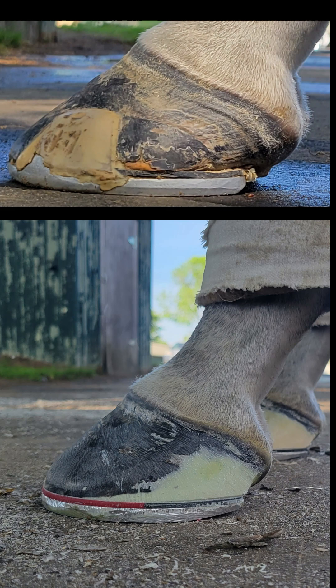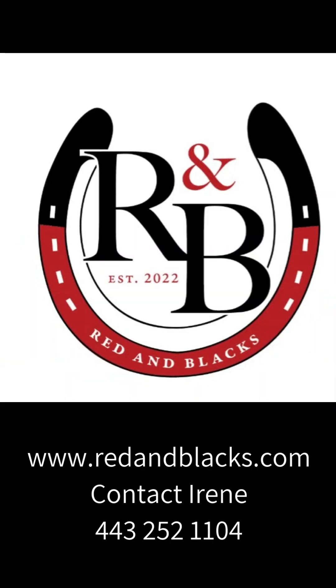Here you are before and after — just more support in the heel, a little shorter toe, better angles. This horse actually went on to win a couple races. If you like this, get a hold of Red and Blacks at redblacks.com or just get a hold of Irene. Thanks for watching.